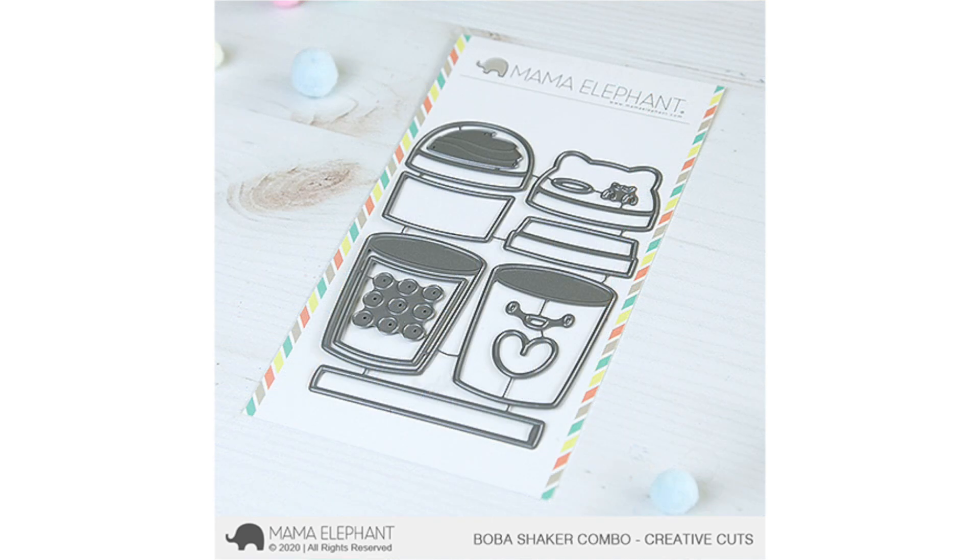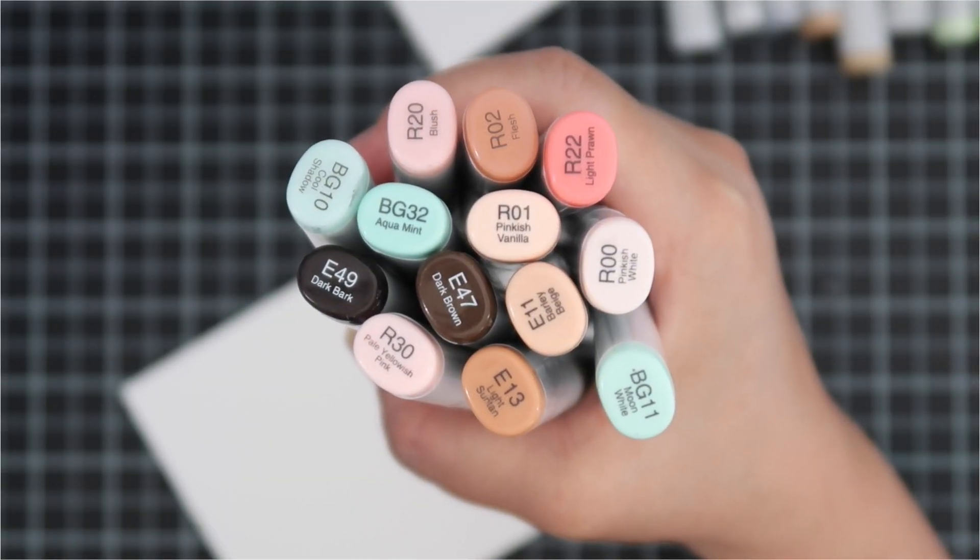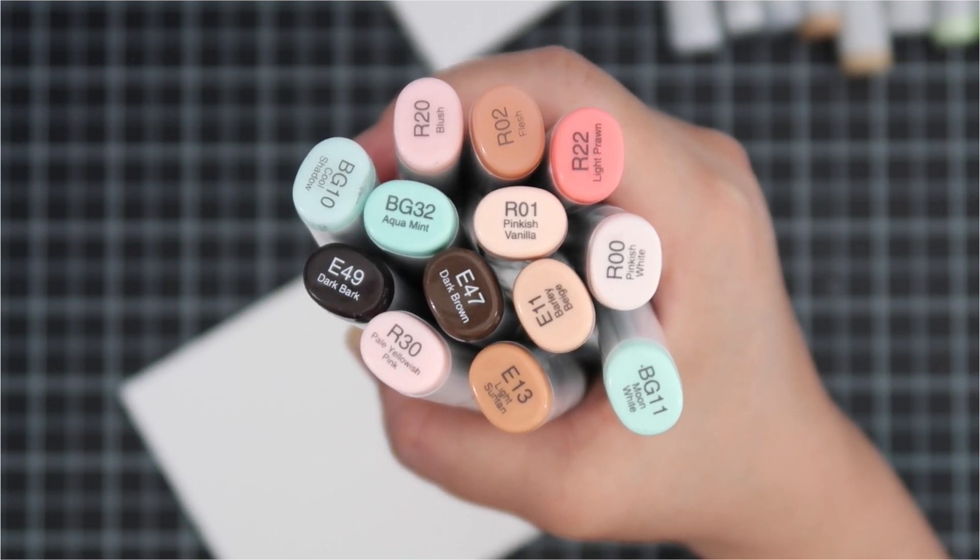Here is a new Creative Cuts die set — this is the Boba Shaker Combo, so cute. We'll go over all the different pieces. This die set works well with the Boba Tea stamp set. Also note that the cup on the lower left has a little die set that comes with nine bobas. I like to detach those, but the cup and the square inside I like to keep attached.